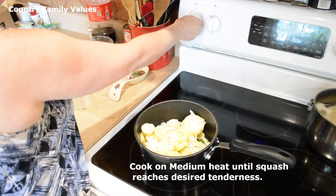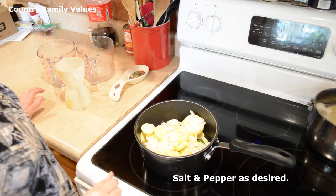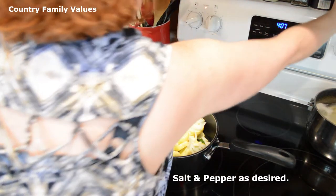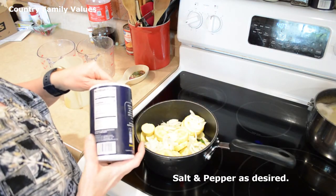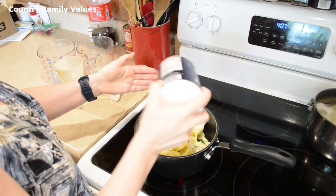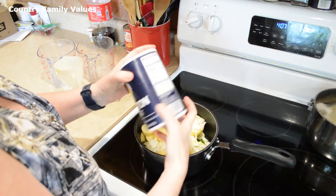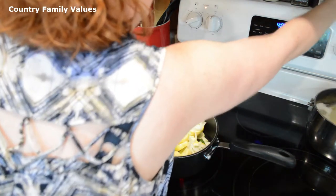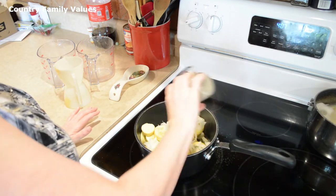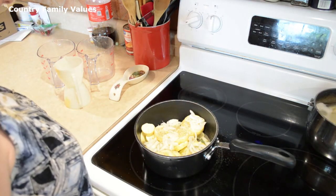I'm going to turn it on at about medium heat and let it come to a boil. I'm going to put some seasoning in here — just salt and pepper to your taste. I know that looks like a lot, but I've got this turned upside down and I've used it as a shaker for a long time. I do have a shaker — sometimes I'm a little ornery, I guess.